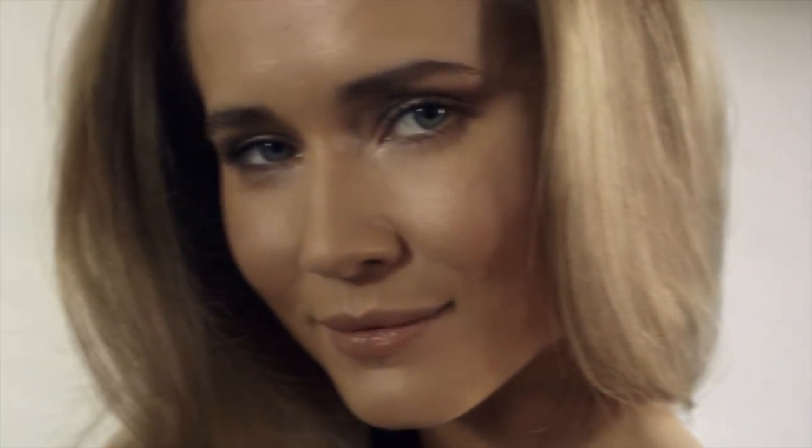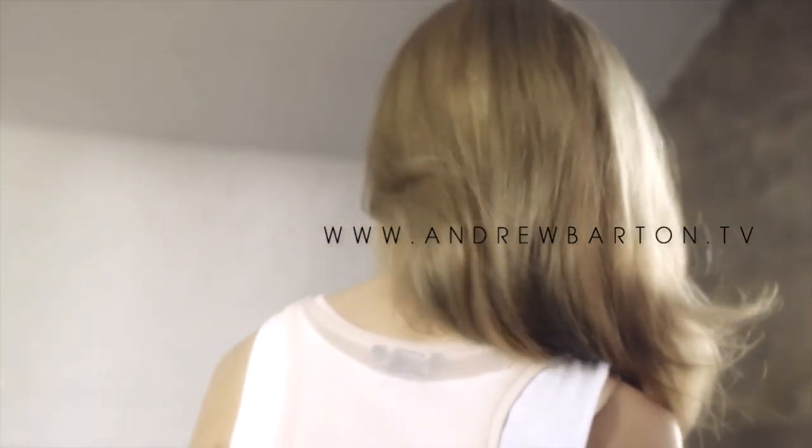So you've seen now how easy it is to create one of the key looks of the season — and you've got to agree, gorgeous, glamorous, sexy hair. You're going to feel your absolute best. Thank you.